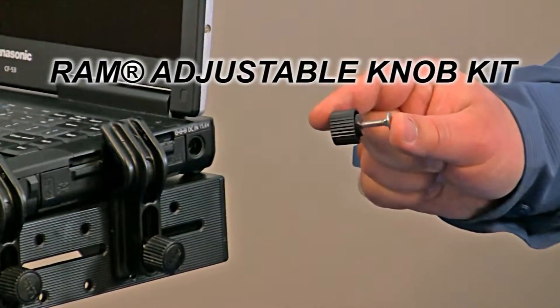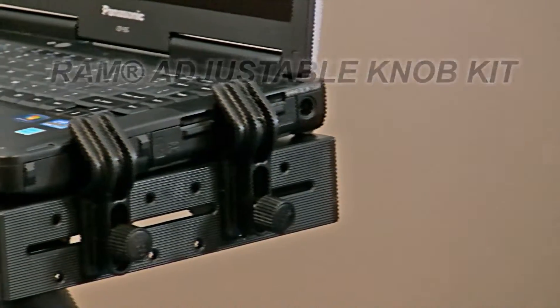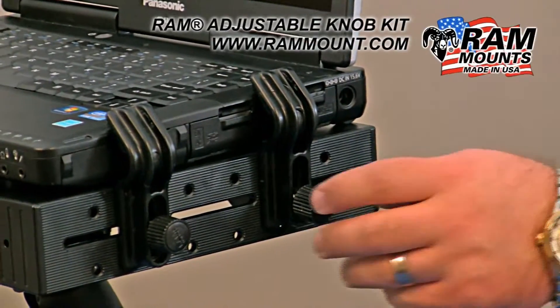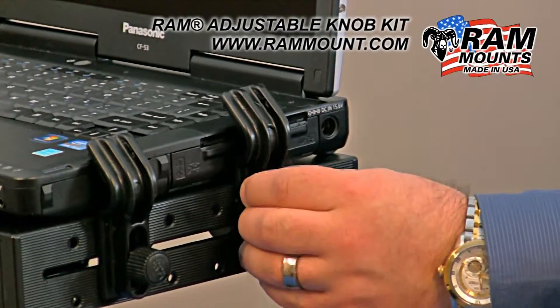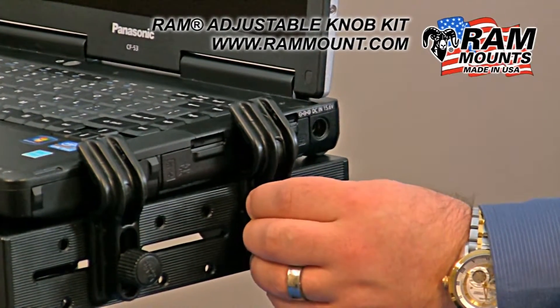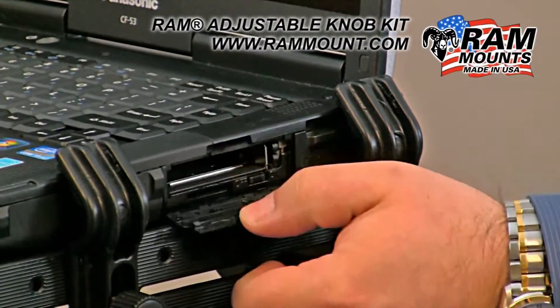The RAM Adjustable Knob Kit for the RAM Tough Tray integrates into the included side keepers of your laptop mounting system. These knobs give you the ability to quickly and without tools adjust for height if using different size laptops, as well as to the side to be able to gain access to any ports on the side of your laptop.